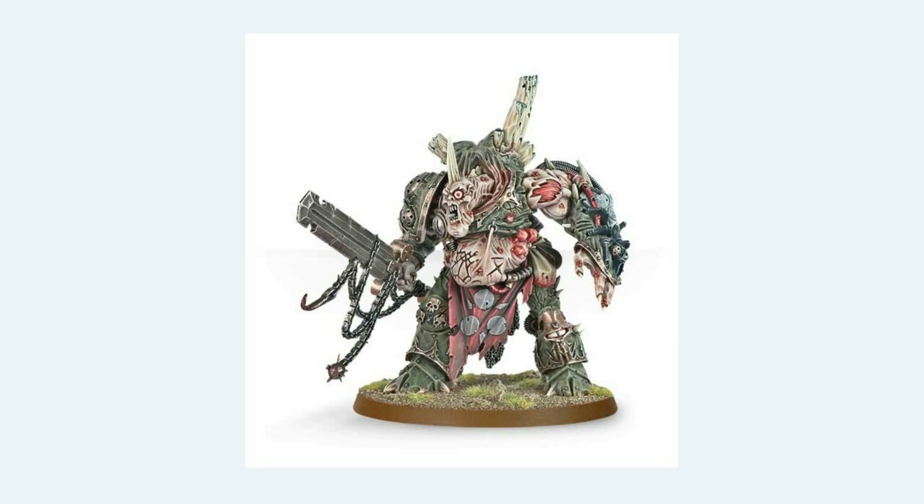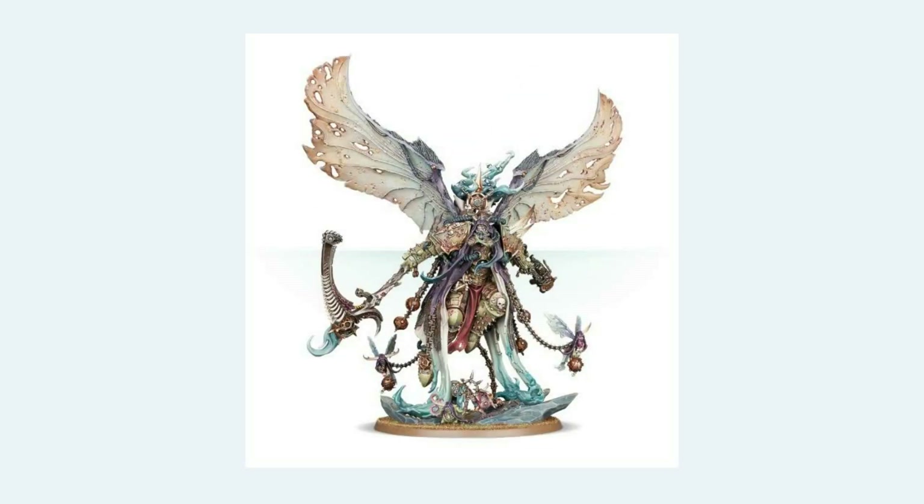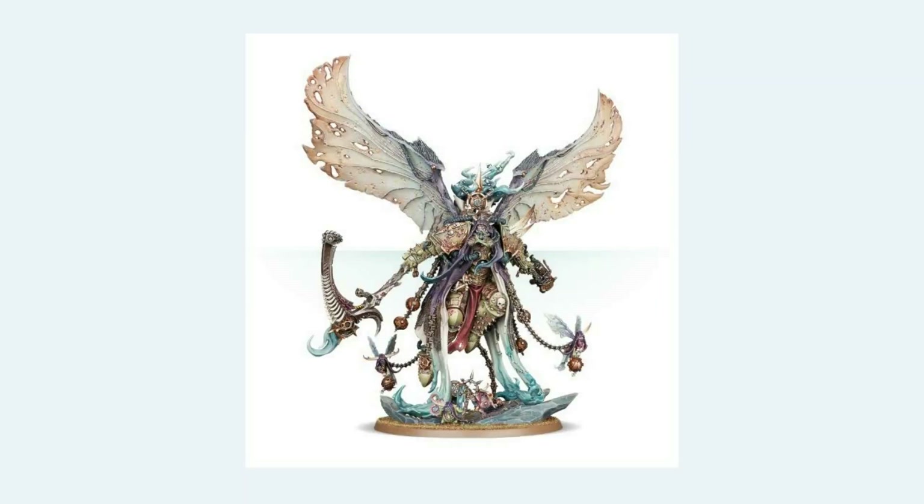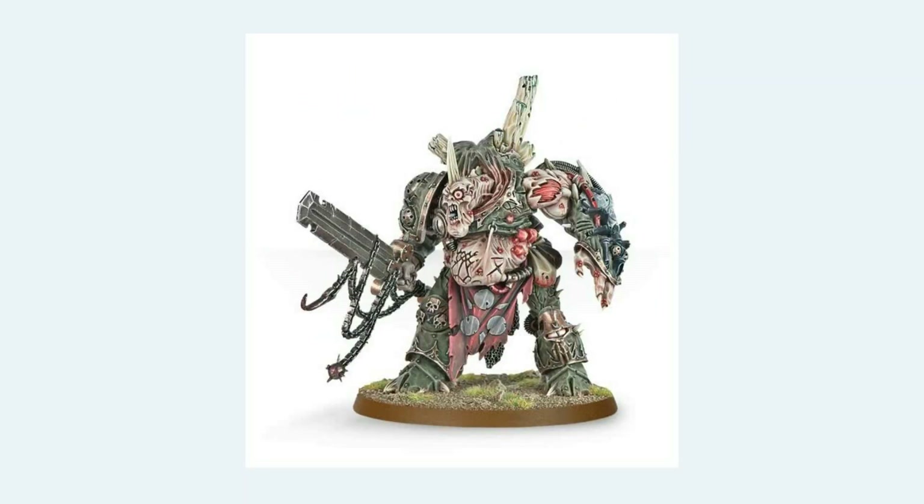I'll refer you to this Demon Prince — the standard Nurgle Demon Prince for about 10 years that everyone accepted. Now compare it to Mortarion. It's subtle little things. First things first — Mortarion has a face like Jigsaw from Punisher Warzone, as I pointed out on Facebook yesterday. But beyond that — the colour palettes.